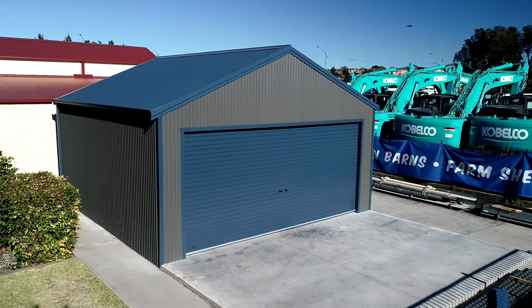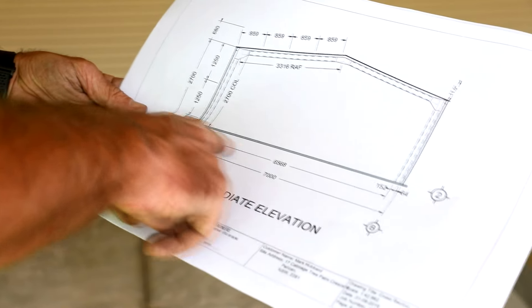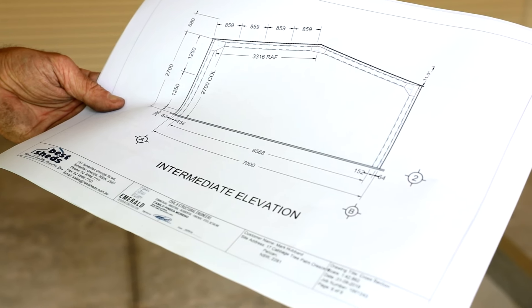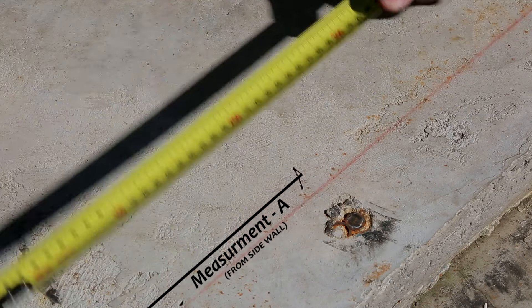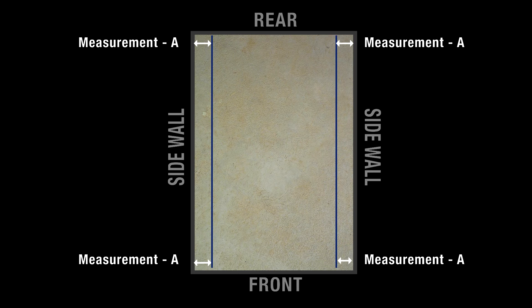It is now time to start building your Best Shed. Step 1: On the engineering drawings, locate the page showing the intermediate portal frame of the building. This drawing will show you the dimensions from the outside of the slab to the inside of the column — column width plus wall girt height. We will call this measurement, Measurement A. Mark this dimension onto your foundation on all four corners of the building, ensuring you are measuring off the correct side of the foundation side wall.